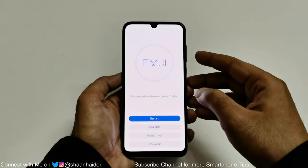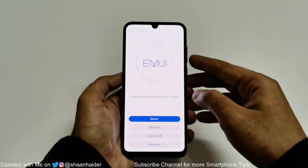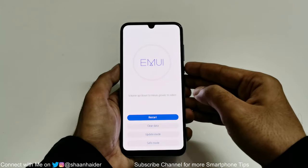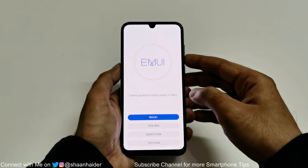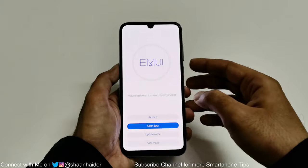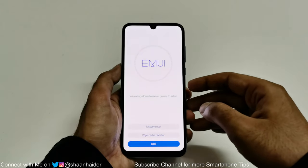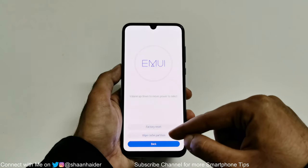Use the volume keys to navigate up and down — volume down to go down, volume up to go up — and use the power key to select an option. Press the volume down key once to go to clear data, then press the power key to select it. On the next screen it will show you three options again.